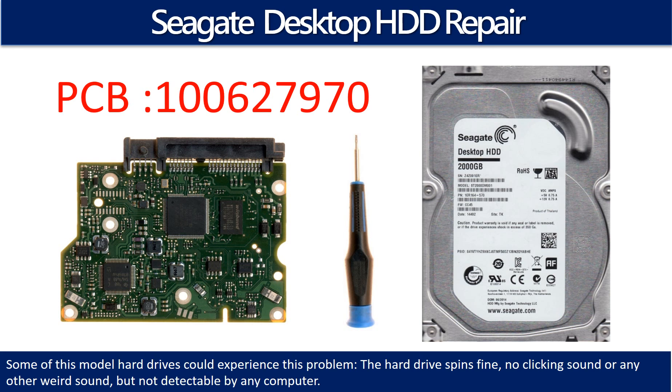Hello there. In this video, we are going to talk about Seagate Desktop Hard Drive PCB Board Repair and Disk Data Recovery. The PCB board number is 100627970. Some of these model hard drives could experience this problem — the hard drive spins fine with no clicking sound or any other weird sound, but is not detectable by any computer.